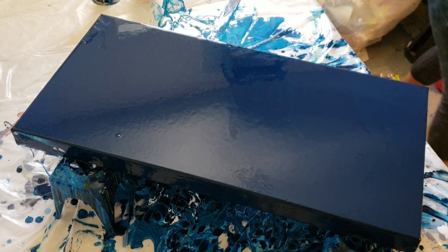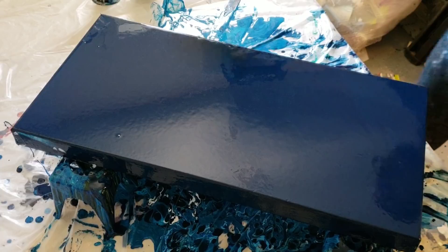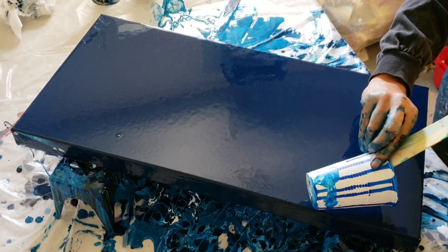First layer done — looks beautiful! Just making sure you guys don't have too much of a layer there. Now I'm going to come in with a little bit of my phthalo blue.